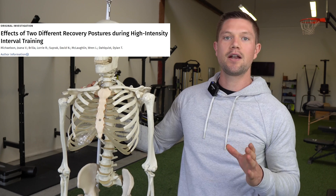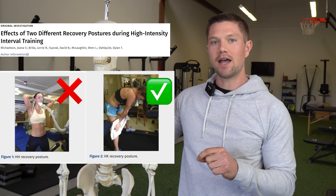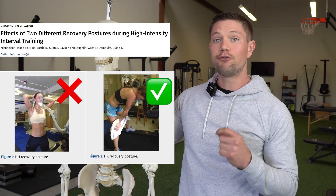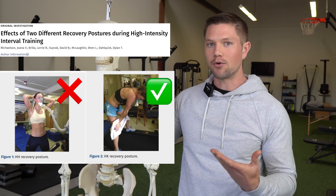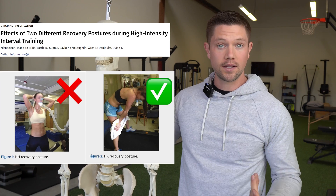There's a study that compared hands-on-head to hands-on-knees recovery, and what they found was that the hands-on-knees recovery was objectively better for the goal of bringing in more oxygen and allowing the body to get into a more recovered state more quickly.